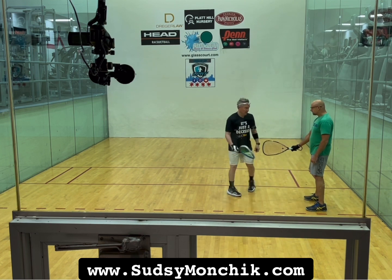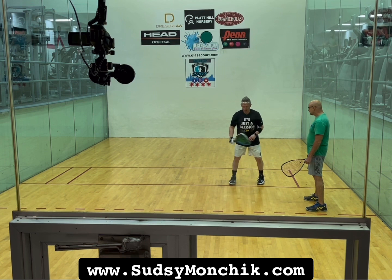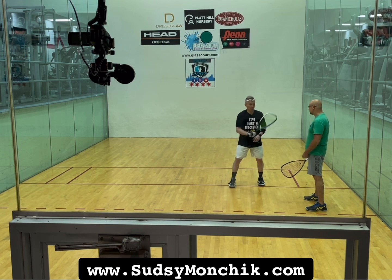Now what I don't want to see — I'll do it to the camera this way. Here's my contact point, and I'm just going to kind of reverse it. As soon as that racket head drops this way, or some people do it this way, that's where it breaks down at contact.